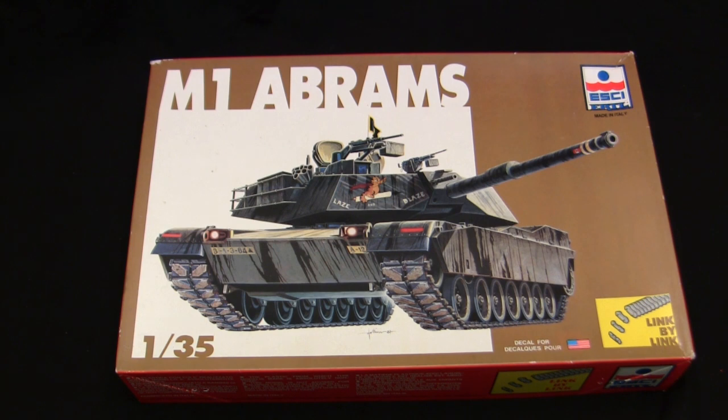Esci is an Italian-based plastic model company that started in the mid-1970s and finally went out of business somewhere in the early to mid-1990s. During this time, they released a wide range of kits, but specifically with their armor kits they worked in two scales: 1/72nd and 1/35th. Although by today's standards their kits may be considered on the more simplistic end, back during the era when these kits were being produced, they were actually some of the best detail kits available. In many cases, their kits still hold up today.